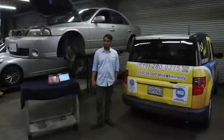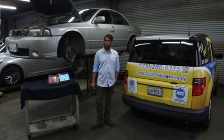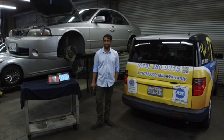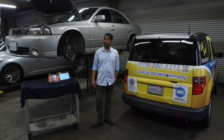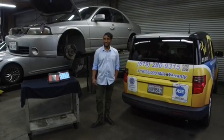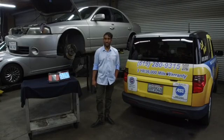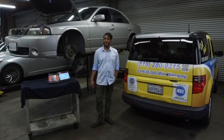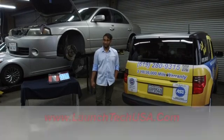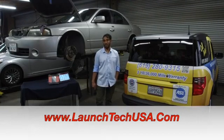And there you have it. To all my car enthusiasts and professional diagnostics, another award-winning scan tool from the Launch X431 Pro line. The scan tool features OE-level coverage, bi-directional functionality, in addition to many other software features such as ADAS diagnostics, battery diagnostics, oscilloscope diagnostics, and DMM electrical multimeter diagnostics. For more information, visit www.launchtechusa.com.